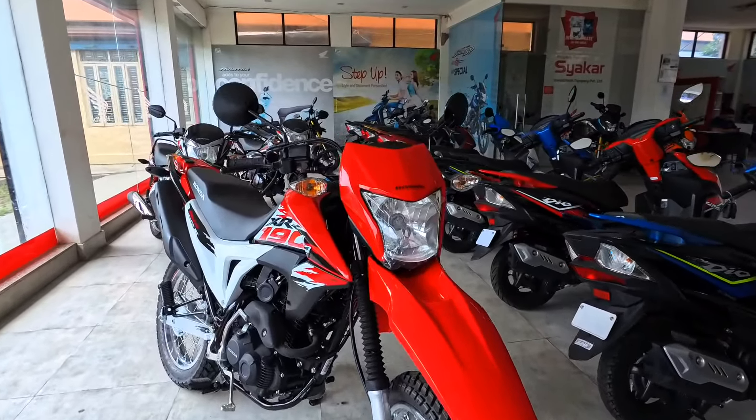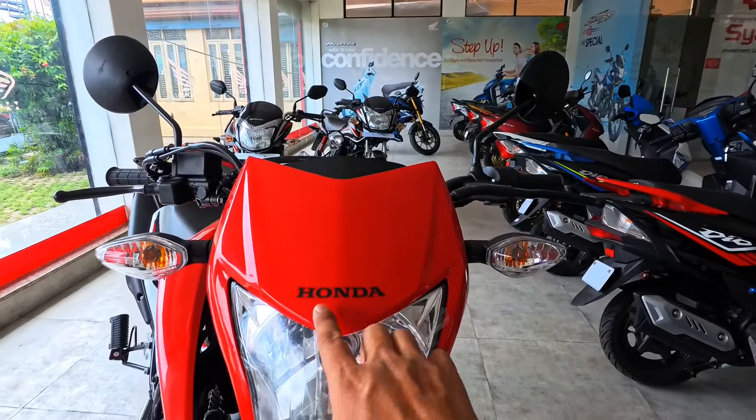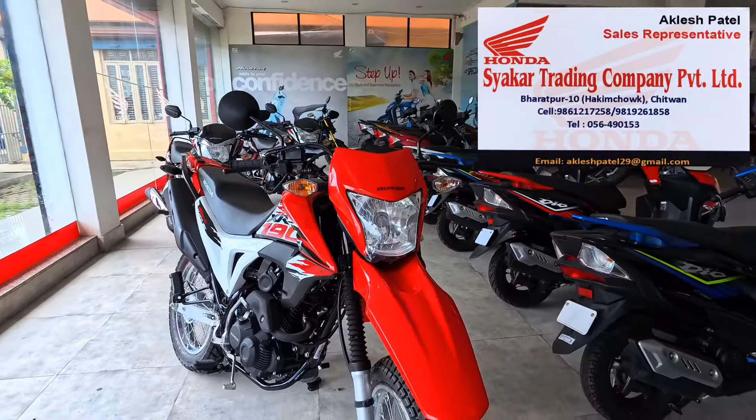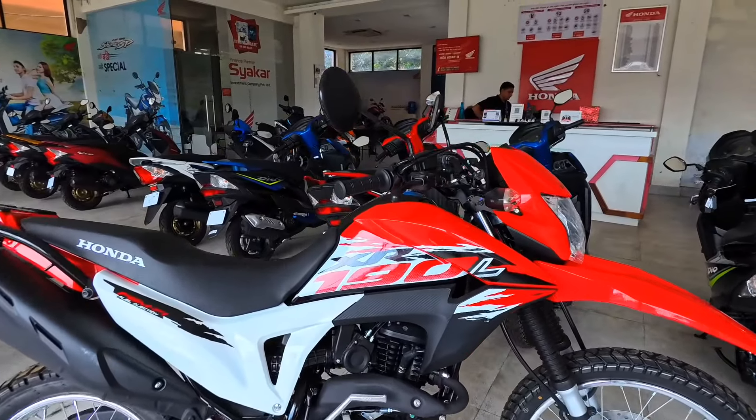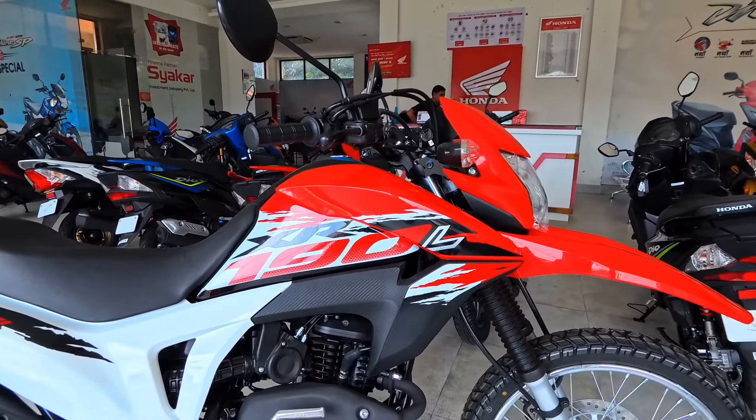It is designed by the XR190L. We have a Honda sticker on the headlight. First of all, it is red and black. It looks really nice. We have a lot of graphics on the tank. Looks very nice.